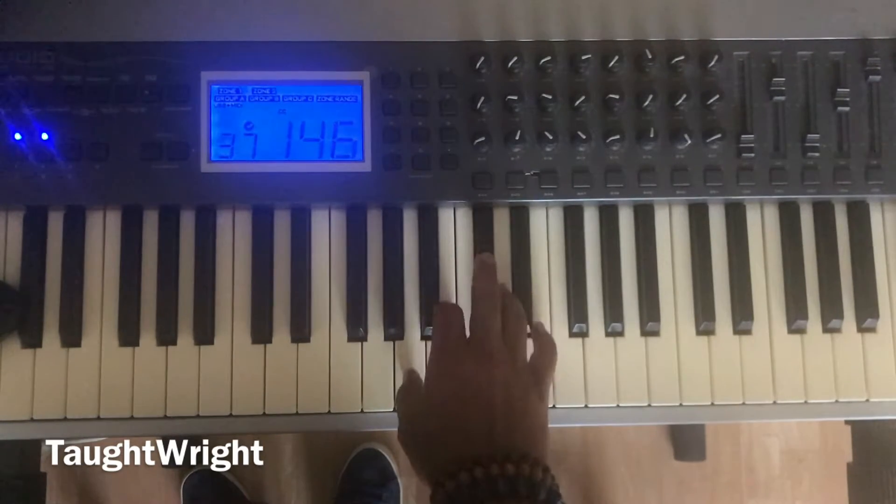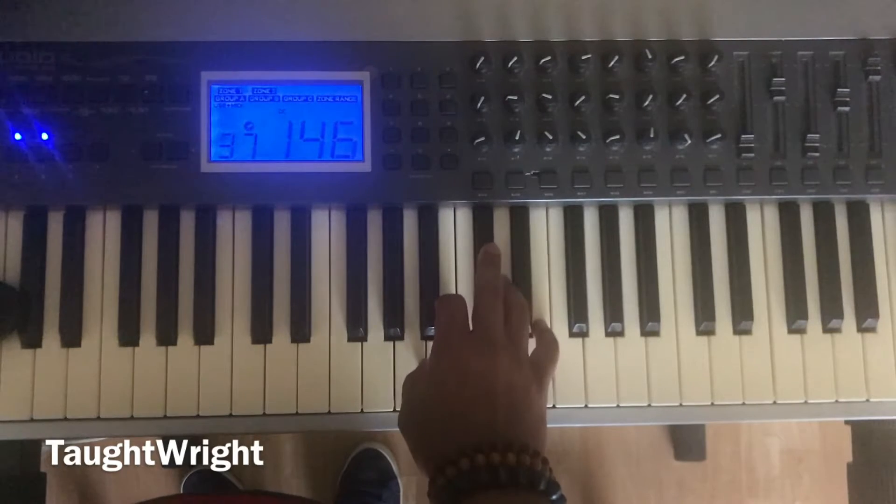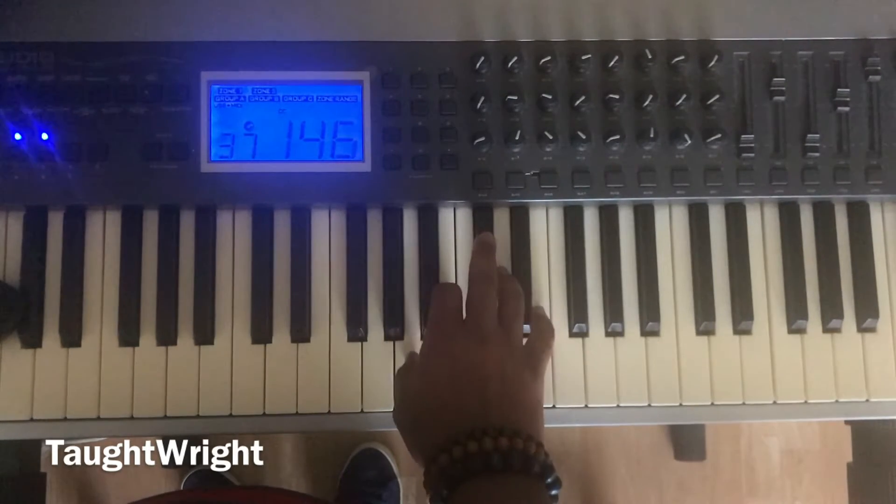Again: one, two, three, four, five, one, five, one. A major chord.